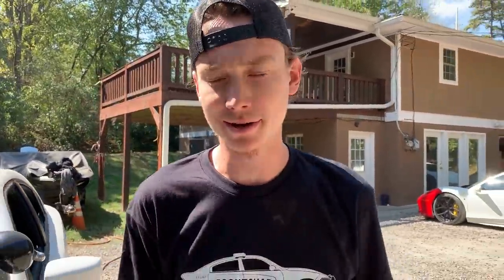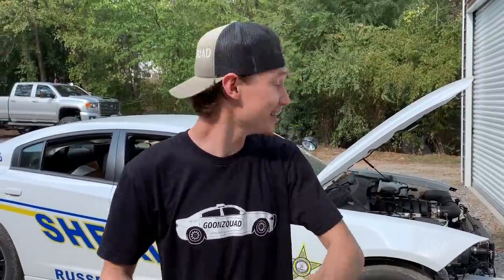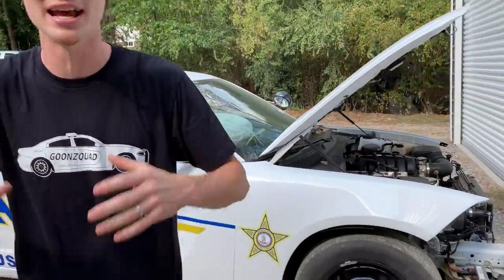Welcome back to the channel. Today we're going to continue working on our 2018 Dodge Charger pursuit vehicle. One of our main goals is to piece together that front end as much as possible, which will require some structural repairs. But before we do that, we got a call from the shipping company that our hood is in — we went with the Hellcat hood. Let's run over there and check it out, hopefully it's not damaged.